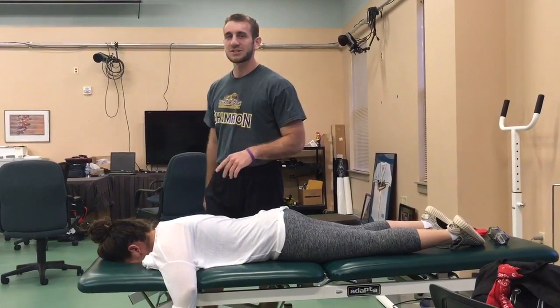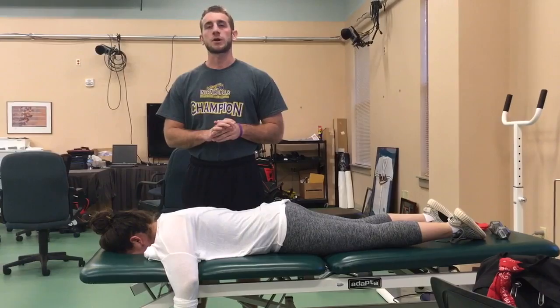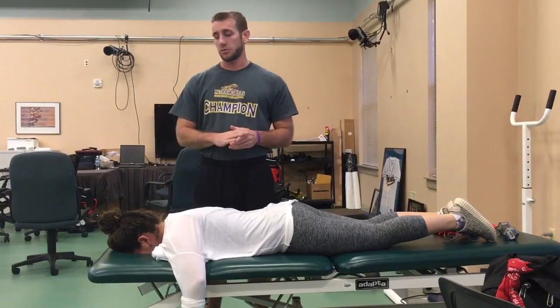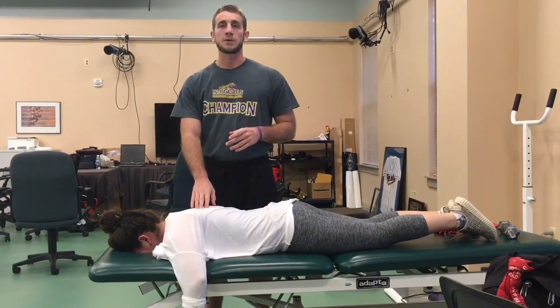Today we're going to do a 1-1 progression for rotator cuff strengthening. We're going to do a prone external rotation. 1-1 means that they're prone to supine, and the other one is for pattern assistance.